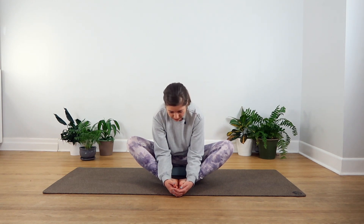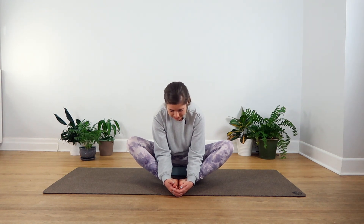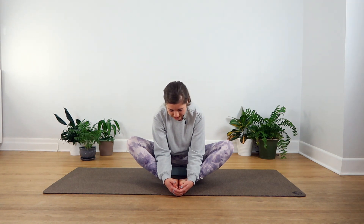Yin yoga is quite a slow and soft practice. Holding the poses for a little bit longer like this helps to work into our ligaments, into the fascia, into our joints, and it even helps with the bones as well. Some people might find yin yoga a little bit boring or passive, but you will notice that this type of practice can be quite challenging. The real challenge here is to hold the pose for the duration of time and to keep your mind focused on the practice.